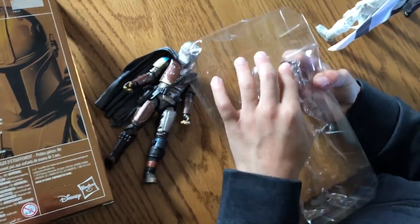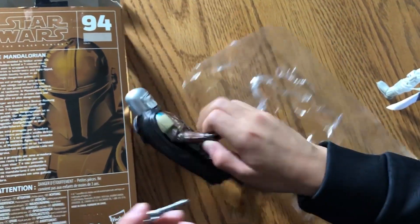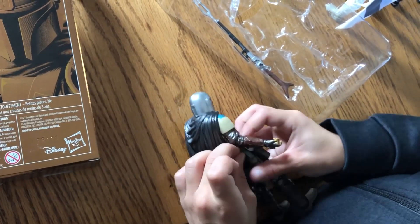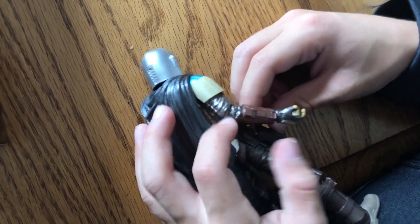I'm gonna have a tough time taking these guns out. Oh, this one wasn't so bad. I guess this goes in there — or does he hold it? Correct me if I'm wrong. Oh yeah, it fits perfect so you don't have to correct me.